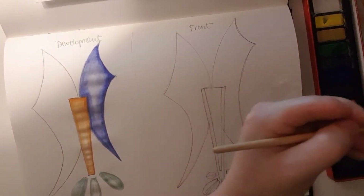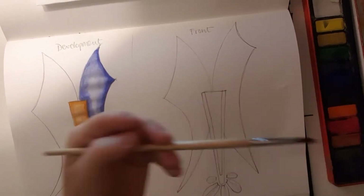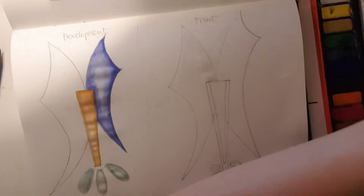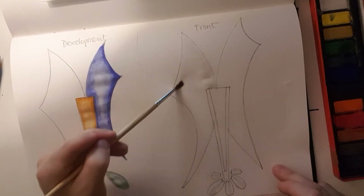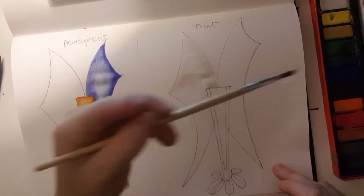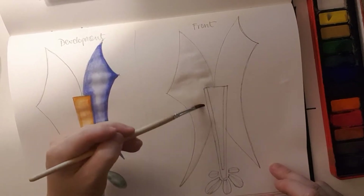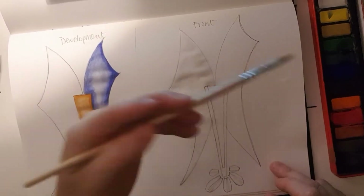First of all, get a little bit of water onto the shape that you're going to be applying the watercolor to. The reason for this is to make sure the paper isn't too dry, because it's going to really soak in the color quite quickly if it is quite dry.